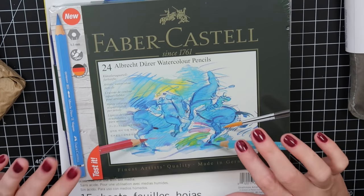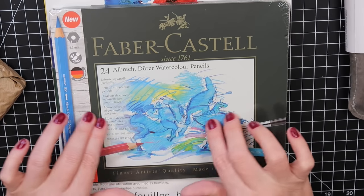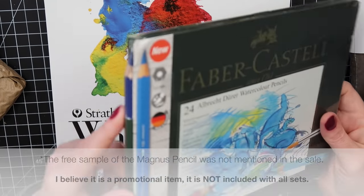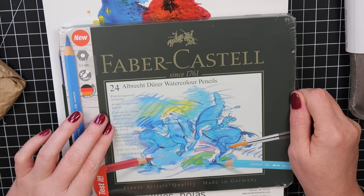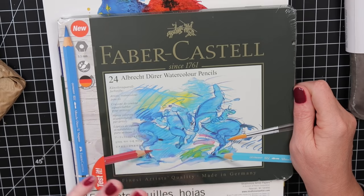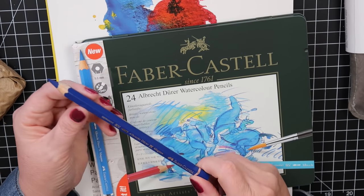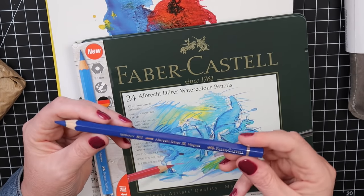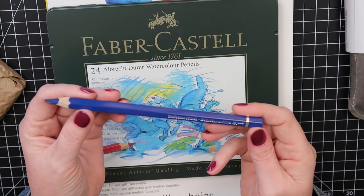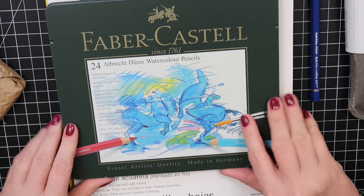First thing I got is the Faber-Castell Albrecht Dürer watercolor pencils in the 24-set. During the Black Friday sale this was $28. I've always wanted to try the Magnus pencils and got a sample of that too. I thought this 24-set would be perfect to grab and go, keep in my little tote so I can play with them more often. Let me open this up — I saw the lady from Coloring Bliss tried these and really liked them. Look at this — it's ginormous and really cool. Let's see which colors it comes with.